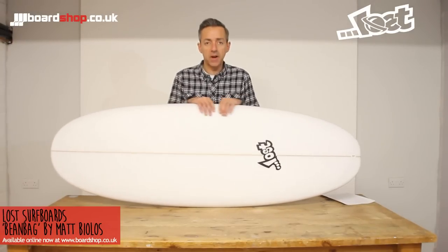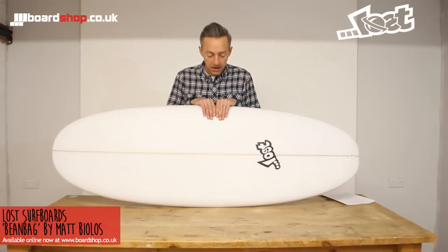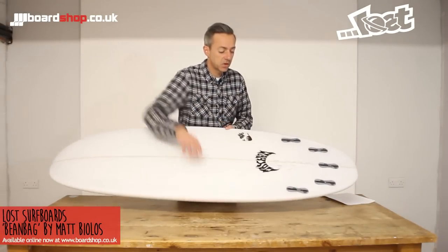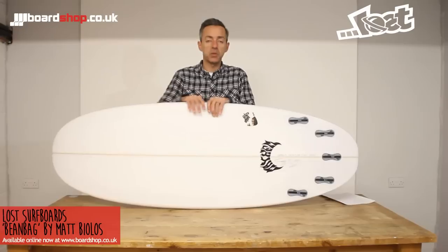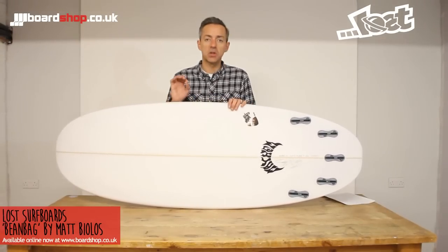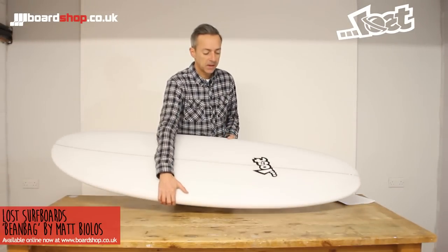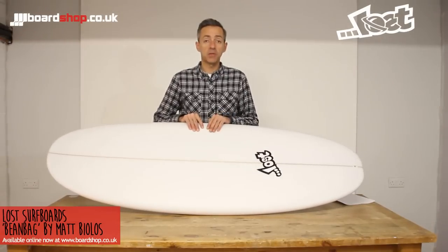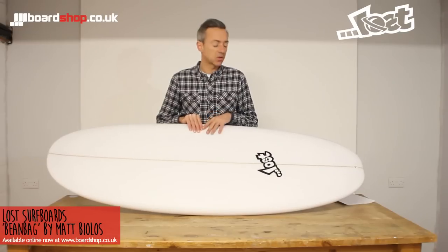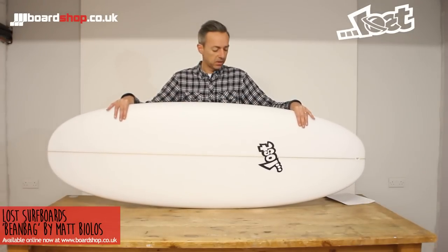So for a bit of rail to rail fun, slightly looser than some grovelers — the Bean Bag's the answer. And don't forget, this is shown as a five-fin FCS2 setup, but at BoardShop you can customise pretty much any of the boards we do. The whole Lost range can be customised to your exact dimensions, your fin setup, you can add graphics and colour, so you can personalise the board. And finally, don't forget, if you've got an old board you want to get rid of and can't be bothered to sell it yourself, trade it in with us. The process is dead easy, all the details are on the site. And there it is — the latest from the Lost stable, the Bean Bag.